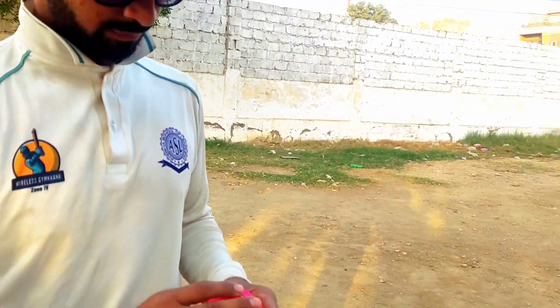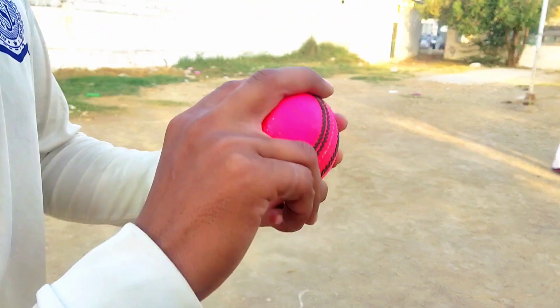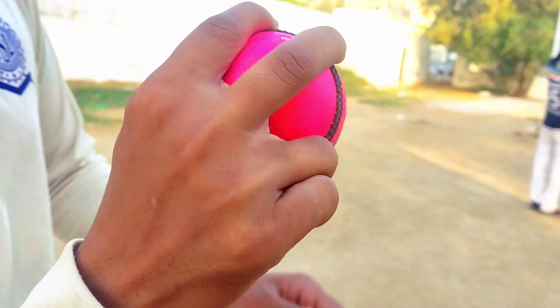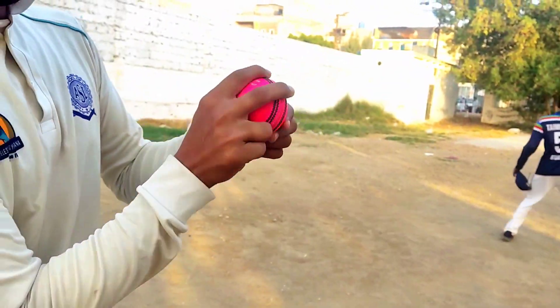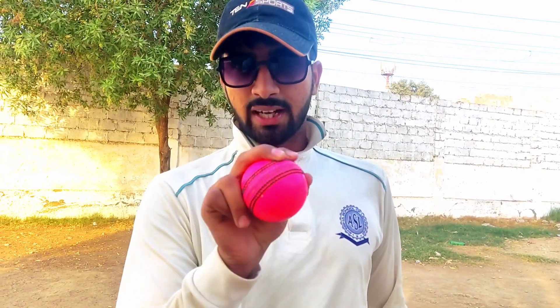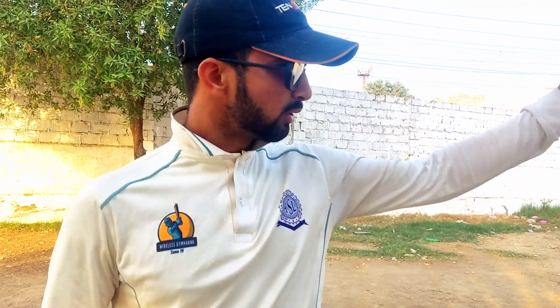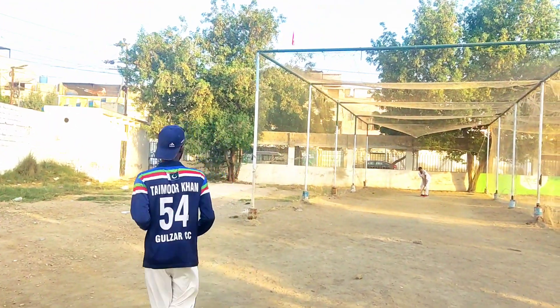Taha will tell us how to do leg spin and how to get the grip. Every leg spinner, watch carefully. Taha explains: with two fingers, I leave the ball — but I can't do that with my back. Because of that, my back break is also bigger. When I do it this way, the break becomes very big. Let's see how the ball is delivered here.